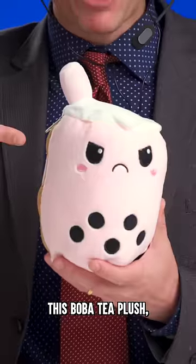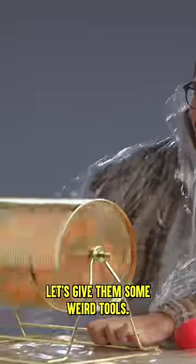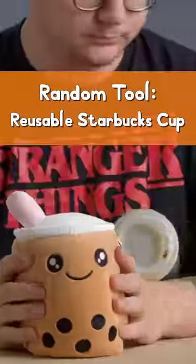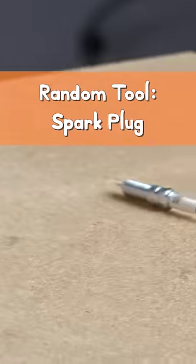If someone can break this boba tea plush, I'll give him $1,000. But there's a catch — let's give him some weird tools: a reusable Starbucks cup frother, a straw cleaner, and an audience suggestion from Kyle P, who submitted the spark plug.